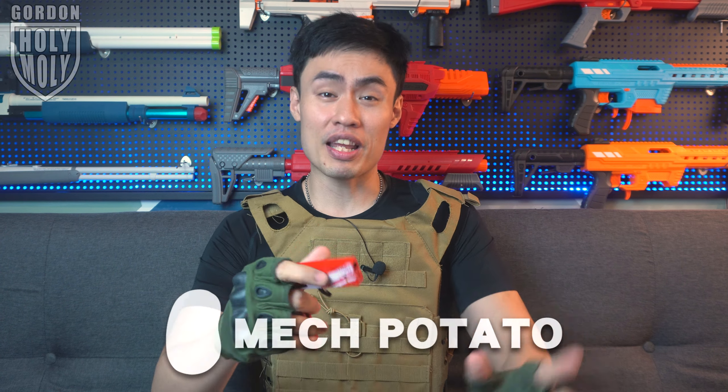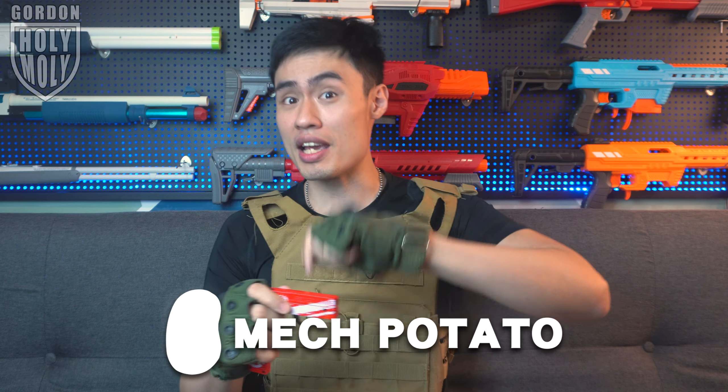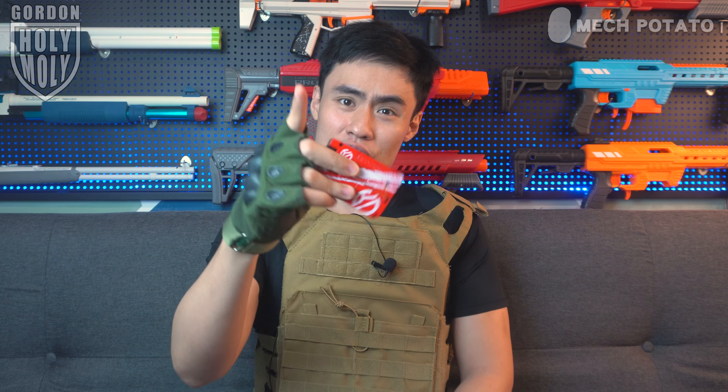I got plenty of DMs from you guys asking me to check this thing out over here, and I got you covered today. This is all thanks to MacPotato for helping me get one of these for today's review. MacPotato is a local Malaysia online foam dart blaster seller who sells rare imported foam dart blasters and even gimmicky dart blasters like this one. If you guys are interested, all the necessary information will be provided in the description down below.